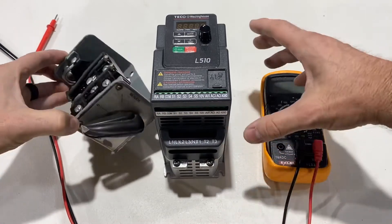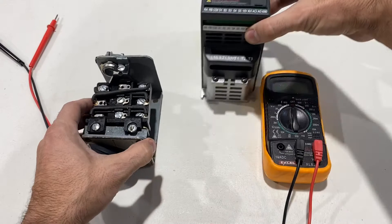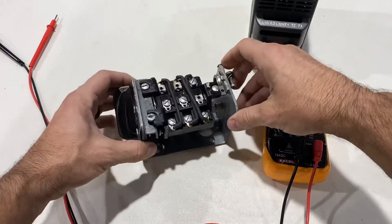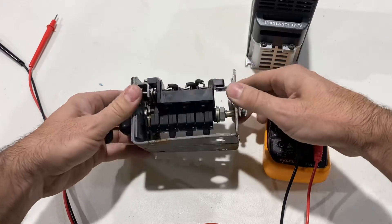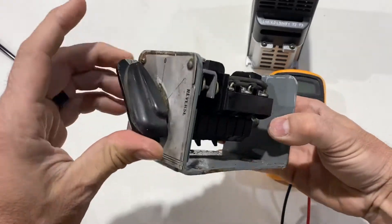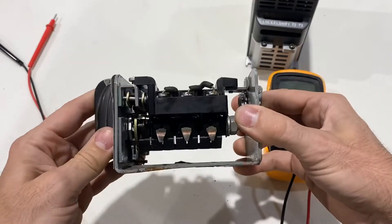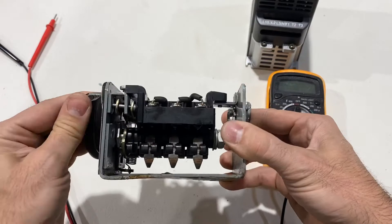I've seen people just do away with their original switch, and I hate to see that — these old switches are really nice and robust. Check out the spring mechanism. Real nice copper pads, spring loaded, real positive.